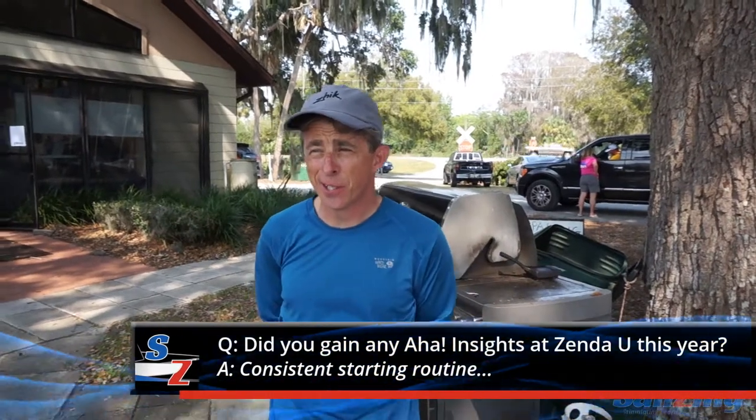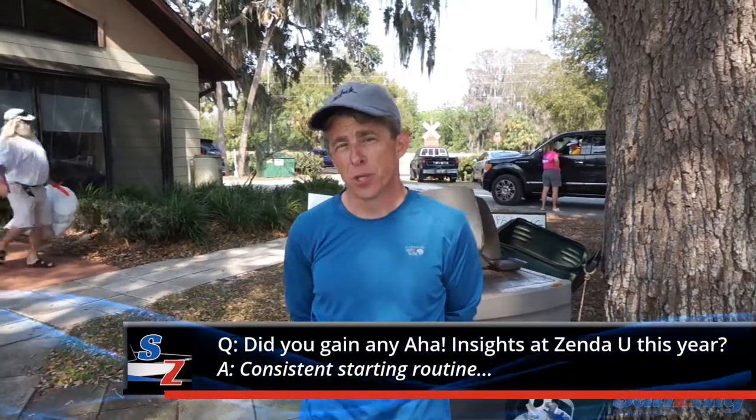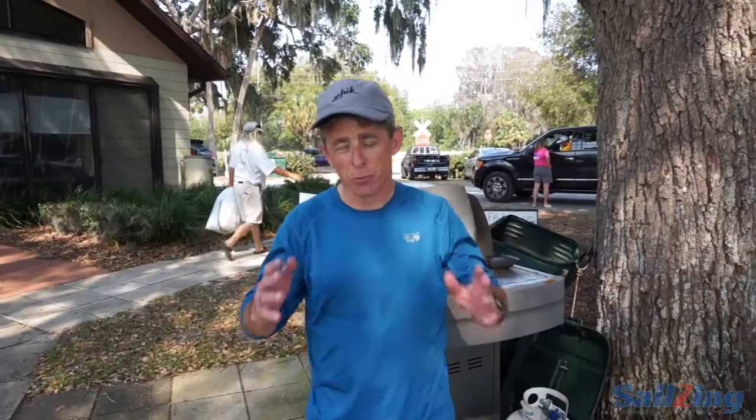With respect to starting this year, it was really reinforced on us to have a consistent starting routine. What that allows you to do is if your starting routine gets you in the same perspective, you're going to see the situations develop from the same perspective every time, and you can develop an anticipation and knowledge of what's unfolding and what's happening.